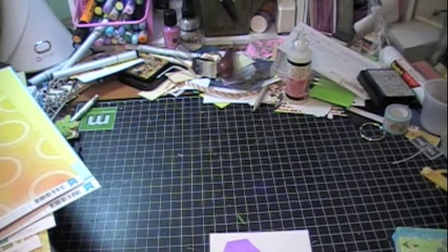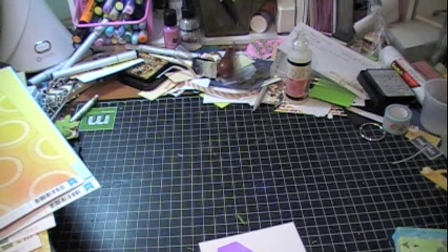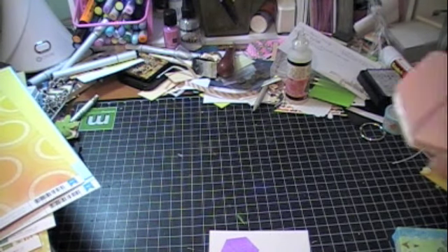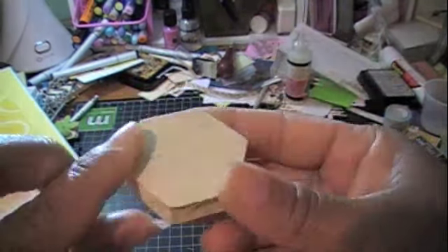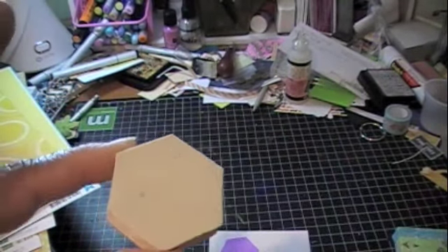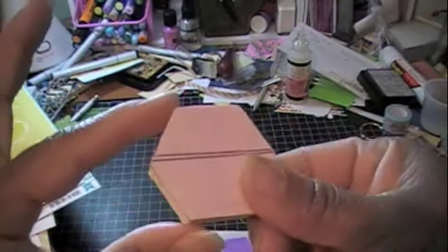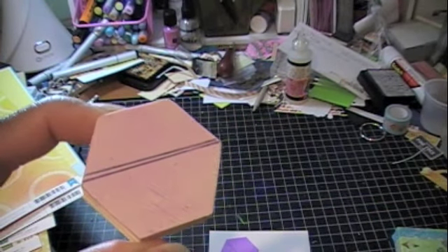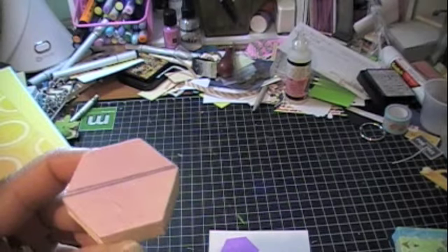There are no hexagon stamps out right now — I don't have the Studio Calico membership so there are no stamps available. So what did I do? Let's be crafty — I made my own! First I tried to make my own just using a template and it was really hard.